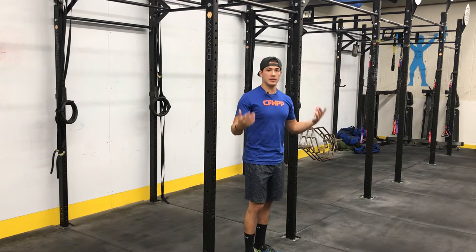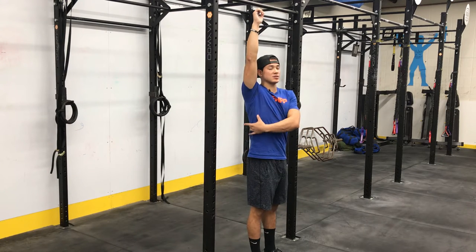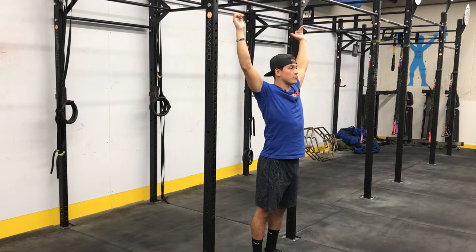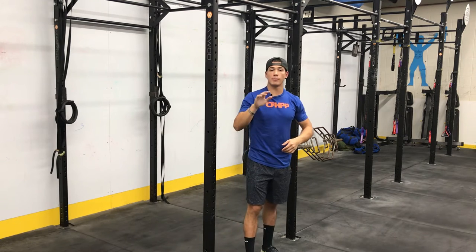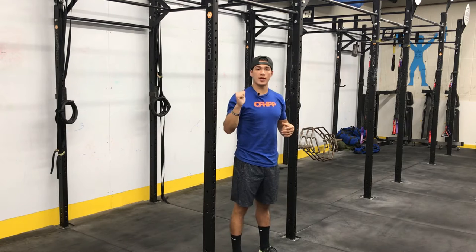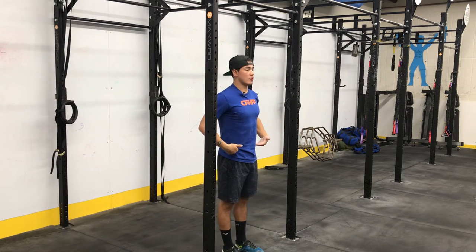When we begin the bar tap, we are initiating through the lats on the side part of our body. We are going to pull ourselves through and then push ourselves away with straight arms. We're not focusing on doing a pull-up or any other movement besides the swing. We're not using the legs or the hips.